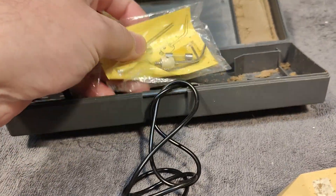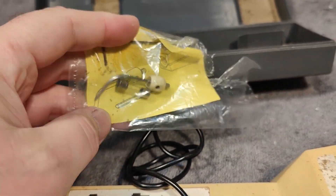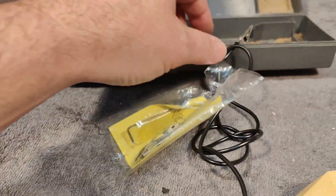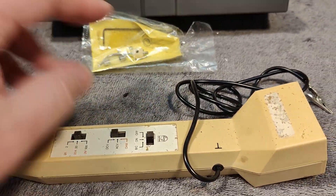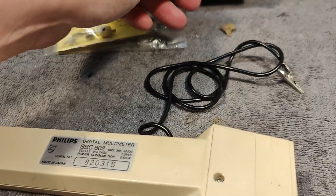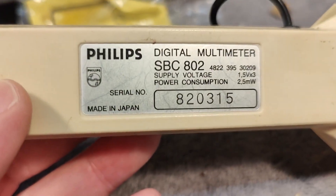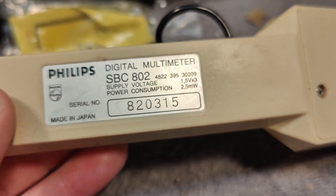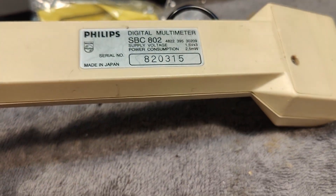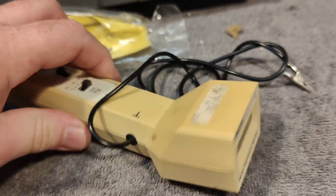I even got a new little probe tip and there's a fuse. And see, there's even space for extra batteries. This thing runs on three little coin cells. It was made in 1980 in Japan — in Tokyo, actually — by the Japanese Philips division, and it was of course also sold in Europe. There's a little opening here. It is really really cool.